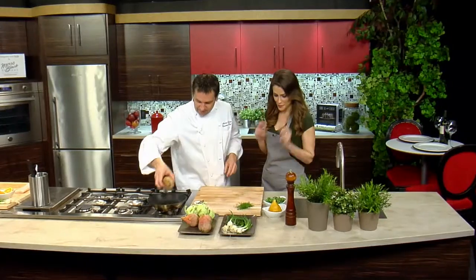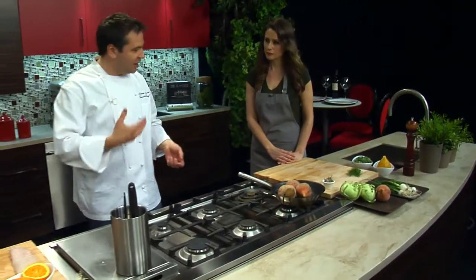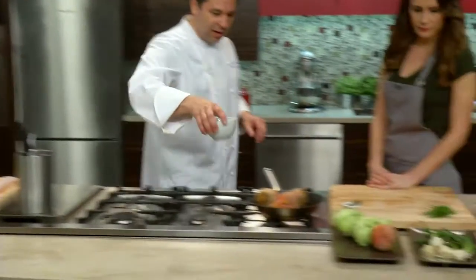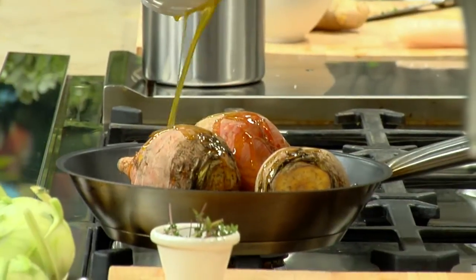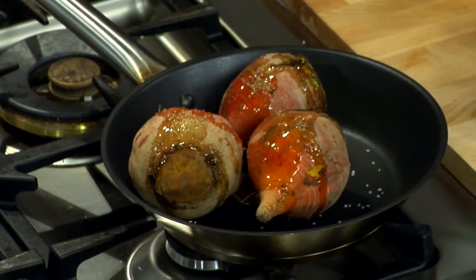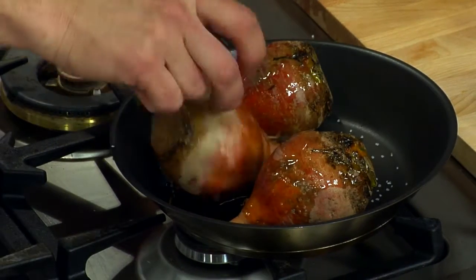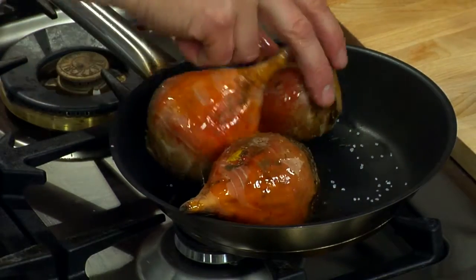We're going to serve this with a beet carpaccio. We're going to take the whole gold beets — you can use red beets, baby beets, candy stripe beets, whatever you have. Just coat the beet with a little bit of olive oil, add some salt, cover with a little aluminum foil, and roast them. These are big beets, so probably two to two and a half hours until they're done. Just test them with a knife until they're soft.